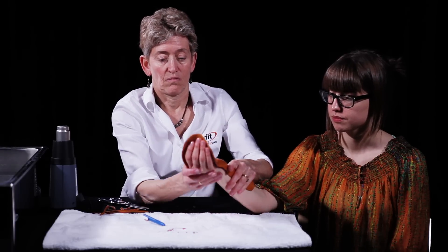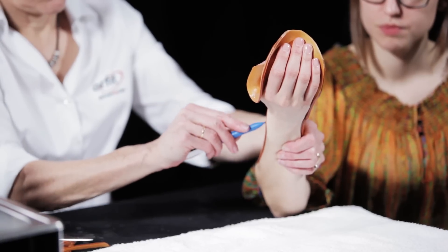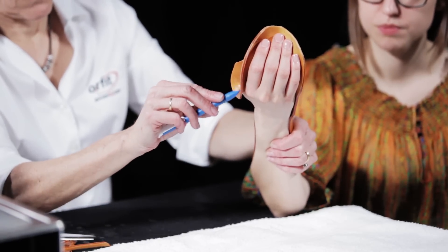Check the fit of the orthosis on the patient and note for correct positioning of the wrist and fingers. Mark the placement of the Velcro loop straps.